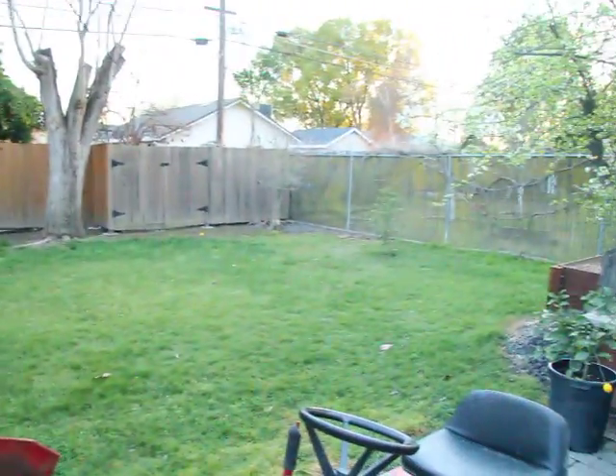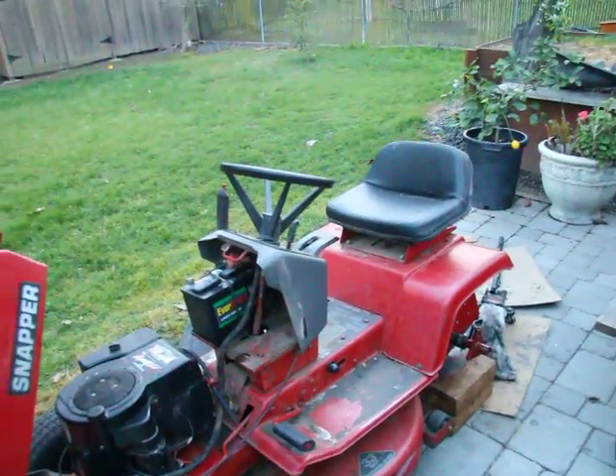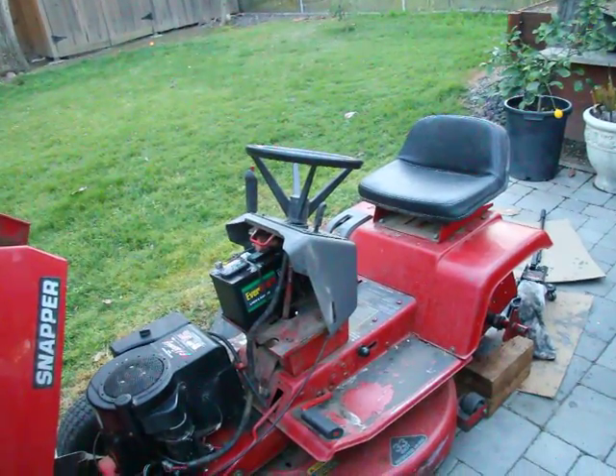This is what it looks like in Sacramento, California in March — going to be 70 degrees. Had to hire someone to do my lawn, but once we get done here I'll be doing my own lawn. Greetings from Northern California, brother — I hope that helps.